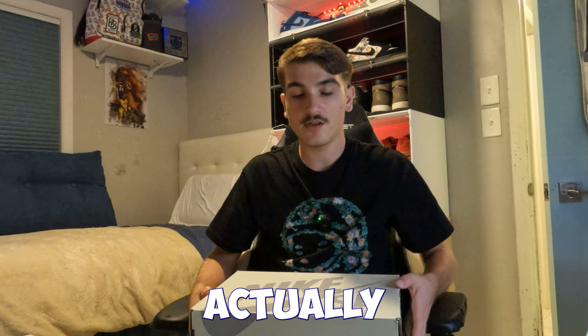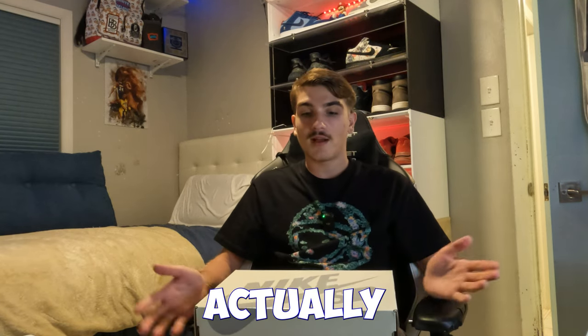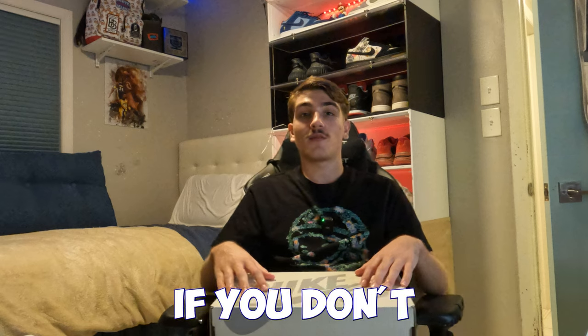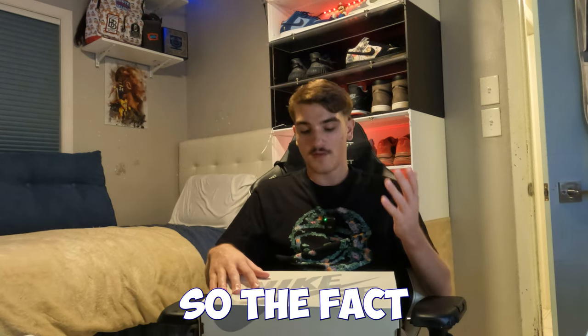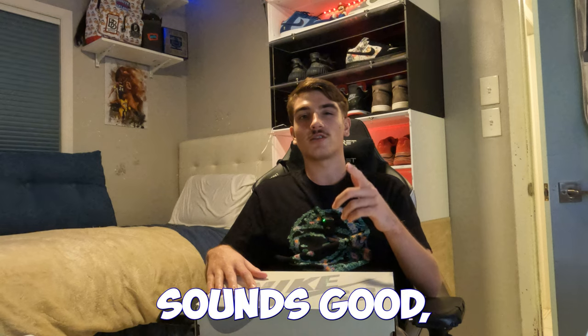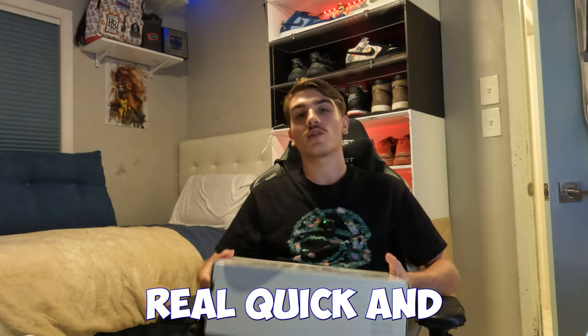These are actually going for a little bit right now — going for like $190 on release day. I'm actually very surprised I hit size 13 on the Sneakers app. If you don't already know, size 13 SBs are always very limited, so the fact that I hit these is pretty crazy.